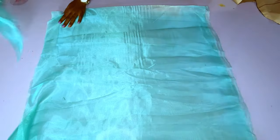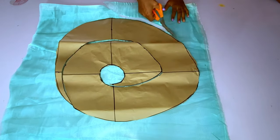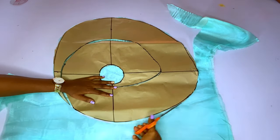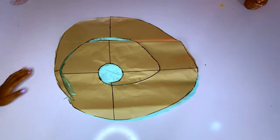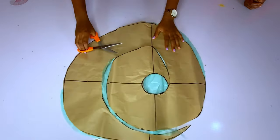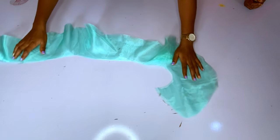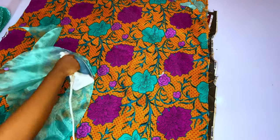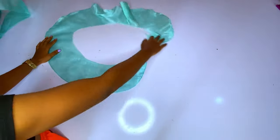I'll fold my organza again and cut out another flounce because I want the sleeve to be full. For a full sleeve you will use four to five yards of organza for just one sleeve. I am cutting the second flounce now. After cutting I will iron, then run a stitch to hold the two layers of organza together. I am done joining the two organza pieces and it is looking thick.